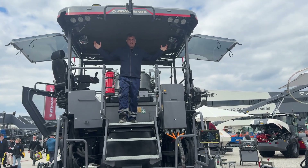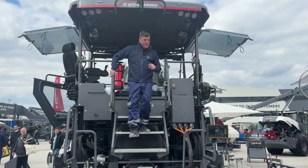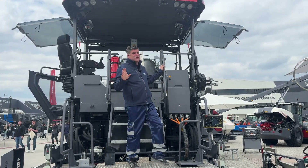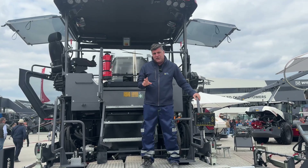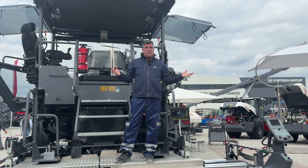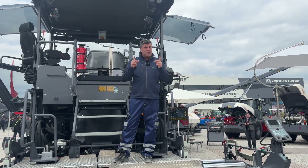Hi, I'm Peter Haddock and I'm on the XT25 paver from Dynapack — a highway paver, but a highway paver with a difference. This is super connected with the Leica Geosystems 3D machine control. But where are the experts to help me figure out how this works? I'm a bit of a novice when it comes to pavers — better find them.